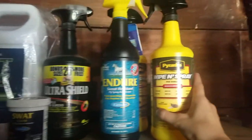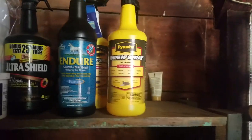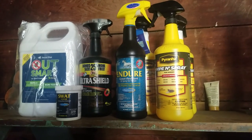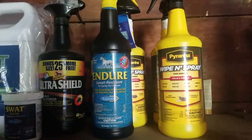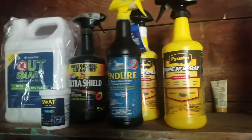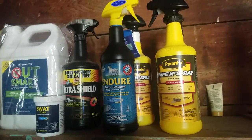I started out the summer with the Piranha Wipe and Spray only because Walmart was having a sale on that stuff — they were getting all of their horse stuff off the shelves. So those were like five bucks a bottle, but from anywhere else they usually range for a 32-ounce bottle anywhere from like $12 to $15, maybe more. The Piranha did work, but like most fly sprays, it only lasts an hour maybe, maybe a few hours if you're lucky.